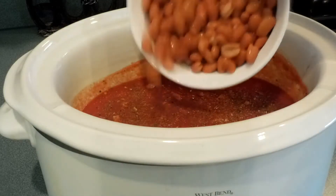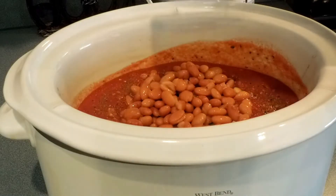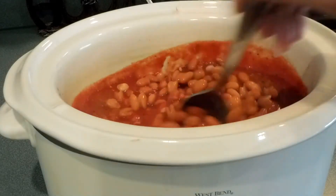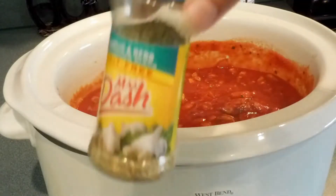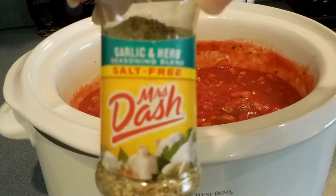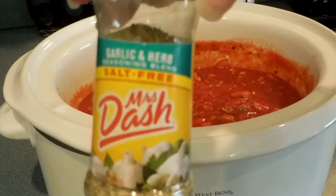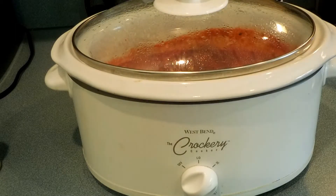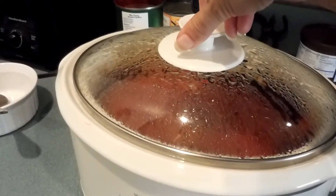Add the beans to the sauce and meat and stir it all up. I did add a little bit more of the Mrs. Dash garlic and herb at the very end. Cover your crock pot and let it cook on high for three to four hours and it's ready to serve.